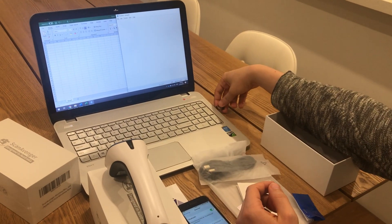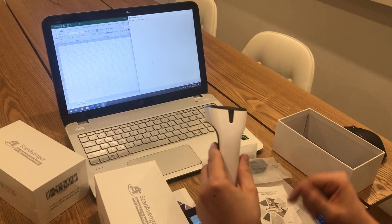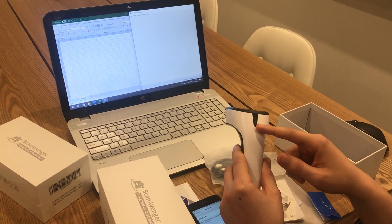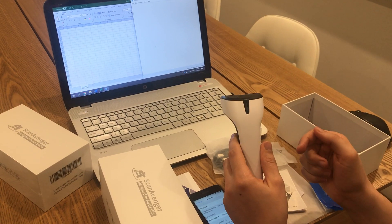So to fix that up, just take the dongle and plug it in. You can see that the light isn't turning on — it should be blue, which means that the scanner is connected to the dongle. I'm just pressing the button and it doesn't connect.